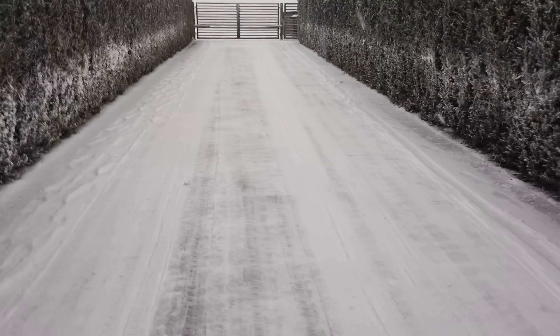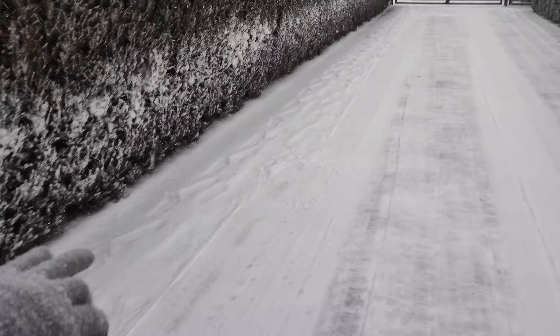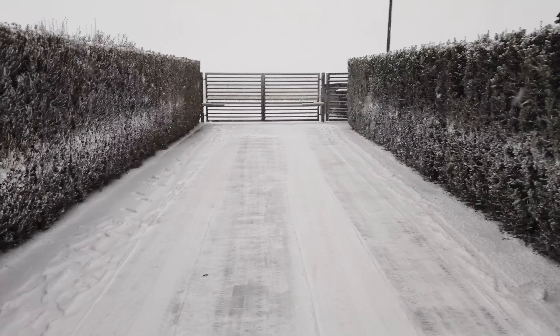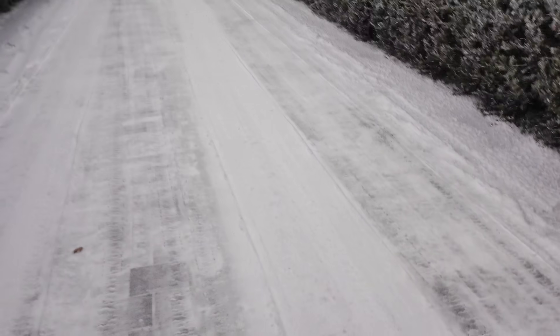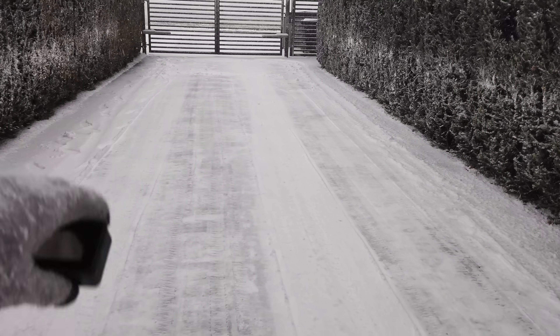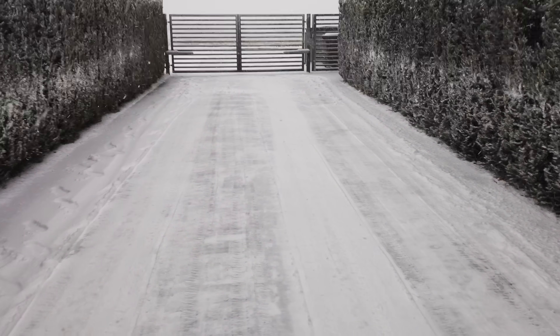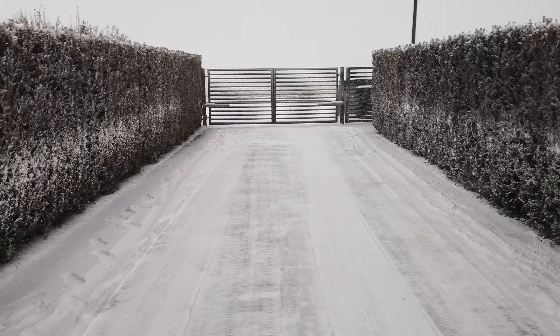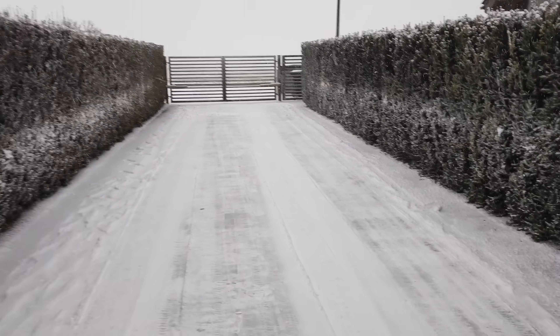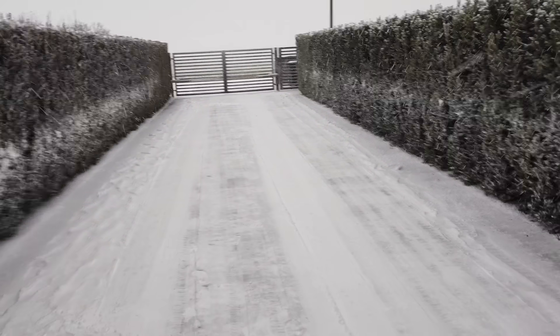As you can see the driveway is pretty clean. We have some snow on the side but that's on purpose so the snow can be stored there. Here is the first path where the snowblower module was a little bit too high — that's already fixed and should be fine on the second pass. Now I just need to wait for more snow to fall and we will test it again.